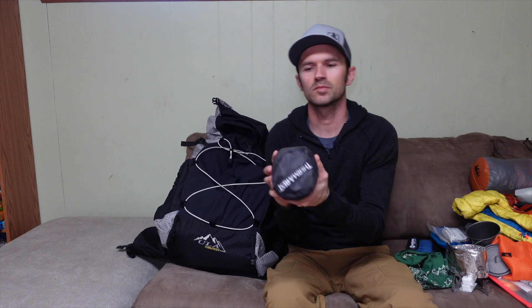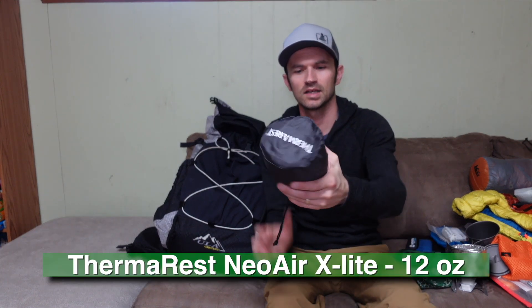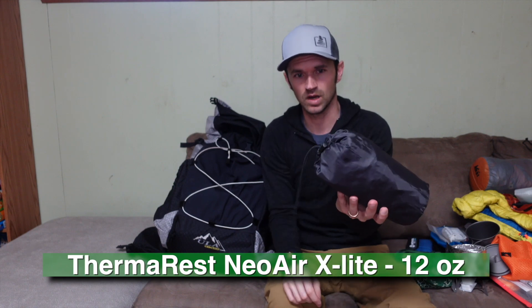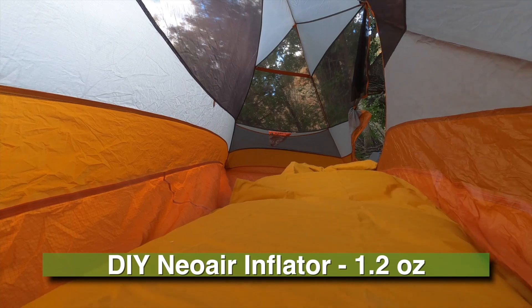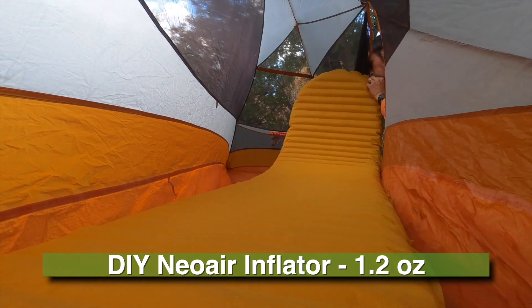For my sleeping pad I'm carrying the Therm-a-Rest NeoAir XLite. Inside the stuff sack I've also got a little DIY inflator made from a trash bag and a bottle cap top.